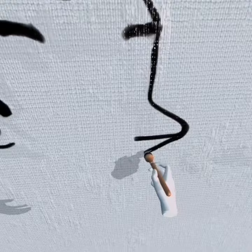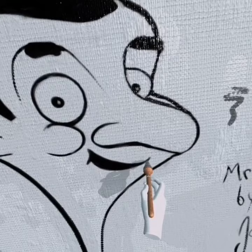It's on the side of a house. You can stand back and just point the brush.